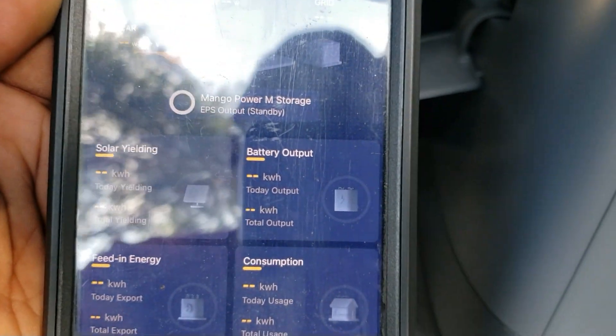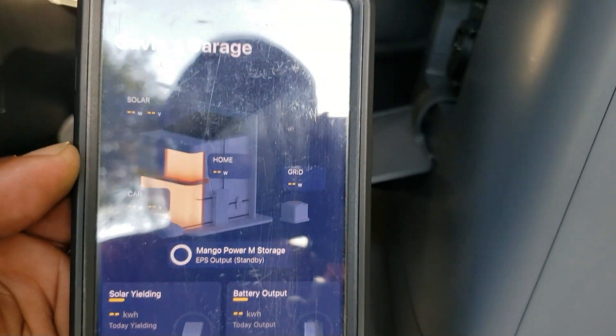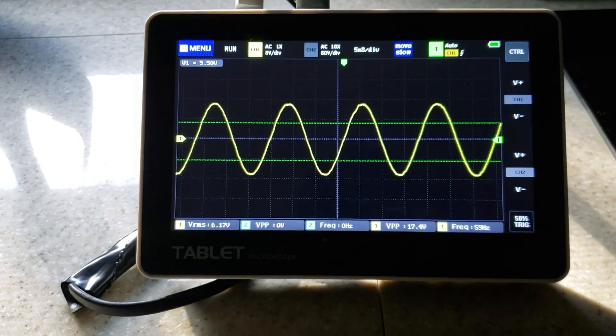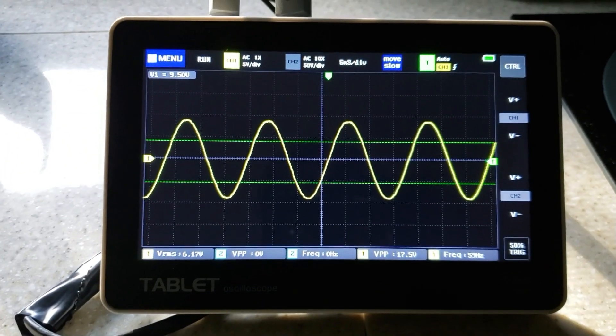The app shows solar yield, battery, and all the information you need. And check this out — absolutely perfect pure sine wave, even with the refrigerator and the RV AC running. You can see the sine wave on screen — no distortion at all, zero. That's the Mango Power E.